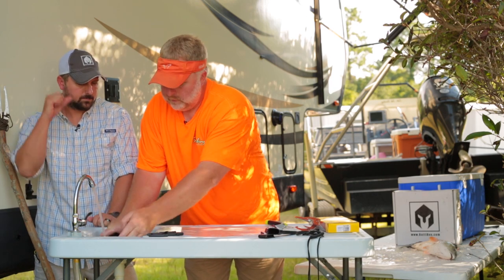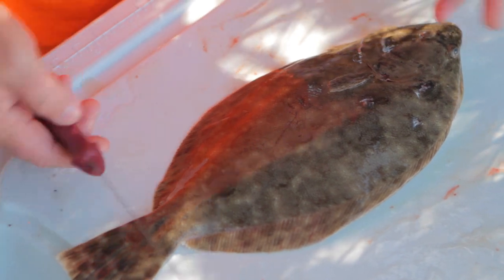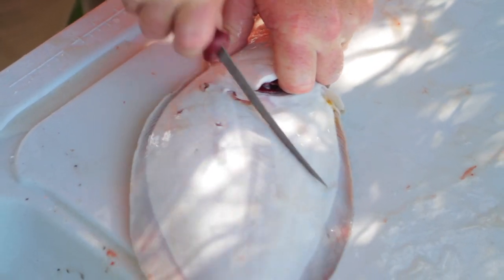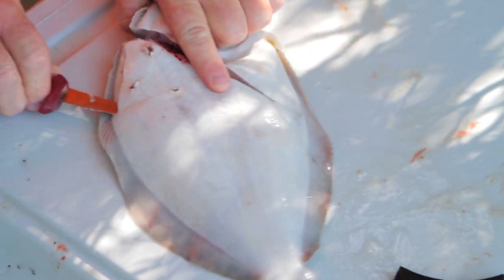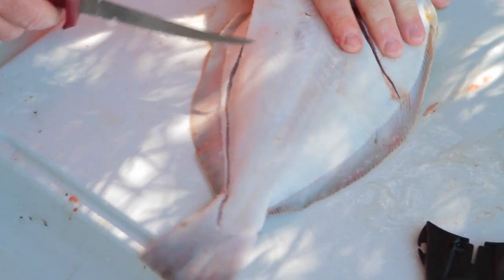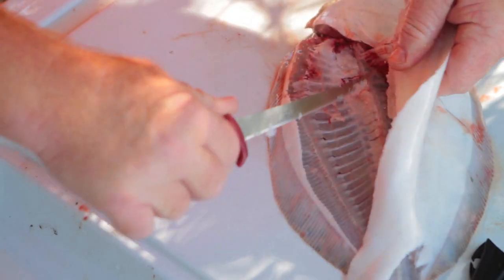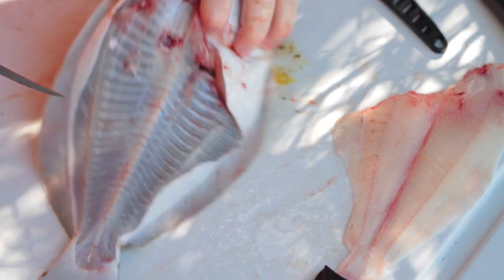Now we're going to take the Rapala fillet knife and fillet this flounder off the bone — just a slightly different cut depending on how you want to cook your fish. This will be a boneless fillet. We're going to grab it at the gill plate, take this knife and cut it across, stick the knife in, then run it down — let the knife do the work all the way to the backbone, all the way down. That's one fillet there — off the white side. Flip it over and do the same thing.